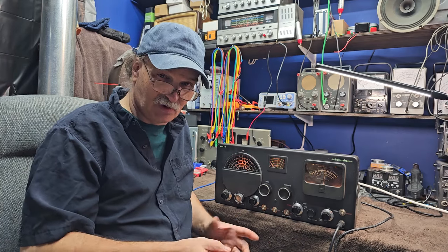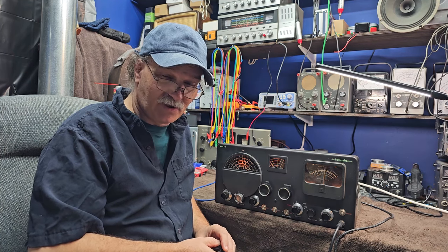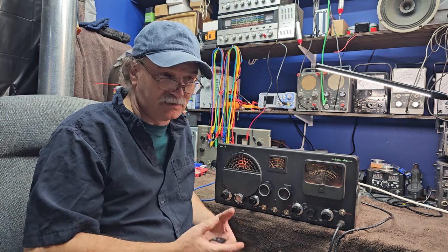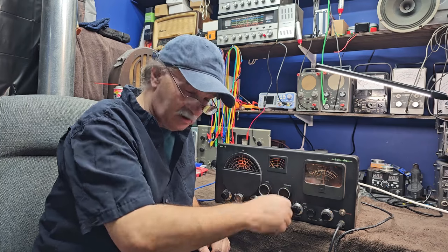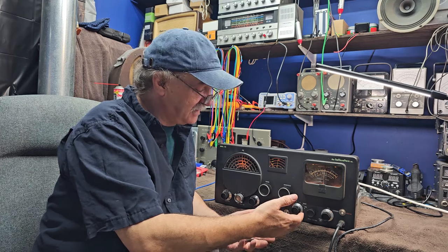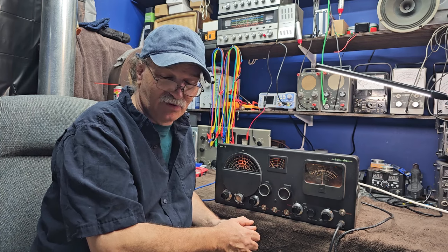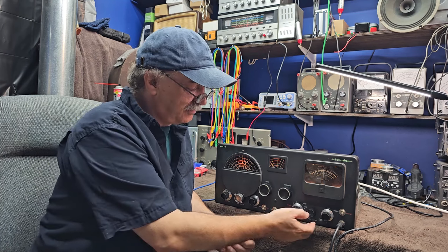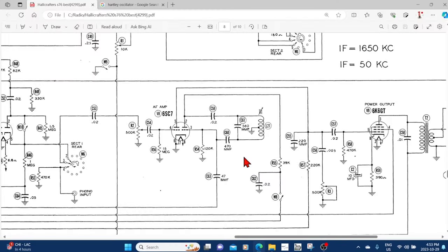It was like the BFO inductor control was turned in too far, and that raised question marks. Doing some investigation, I found that one of the silver mica capacitors that normally don't cause grief was causing me grief. It had fallen to 440 picofarads, down from 560, forcing the previous owner to turn the BFO control in further in order to get that 50 kilohertz injection point he needed.